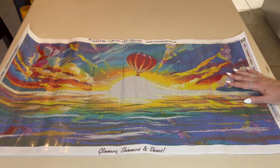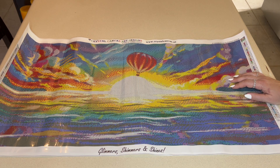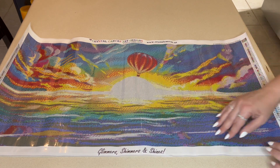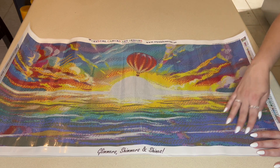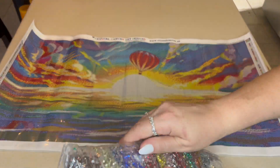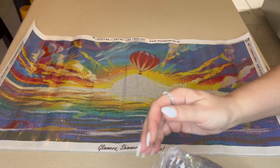Have you done an all-square design yet? I just feel like the details that a square canvas gives is unlike any other, and I'm so looking forward to how this comes out. I think it's gonna go pretty quickly because the similar colors are all within the same areas — it's not super confetti-heavy. What's your favorite color in crystals?